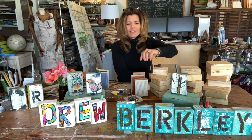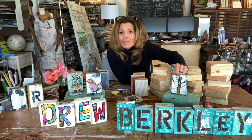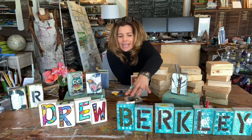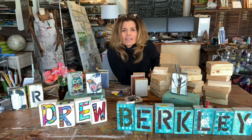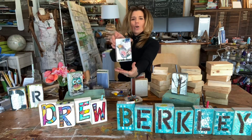Kids have a lot of fun creating name blocks, where each block represents a letter from their name. They'll decorate it, paint on it, put their lettering on it — they can use paints and papers, and you can add some found objects. Or you could do word blocks and spell out fun, inspiring words to display.